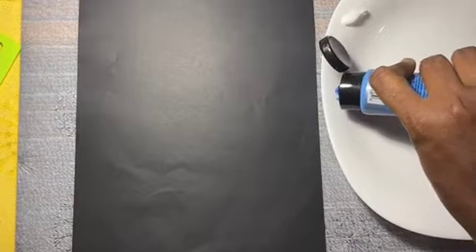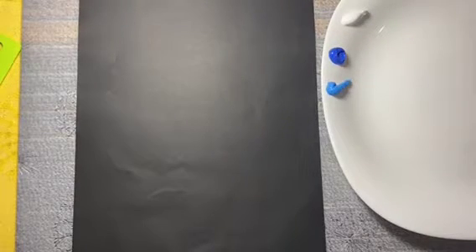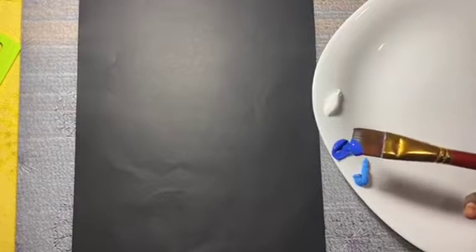Actually we are going to paint something like a clematis. I took two blues: one is cobalt blue and another one is cerulean blue hue. So using the flat brush we are going to paint a few flowers. I am going to use my 3 by 4 inch flat brush.